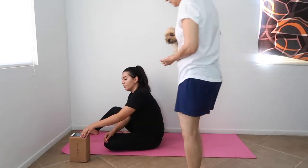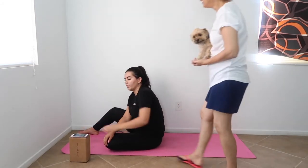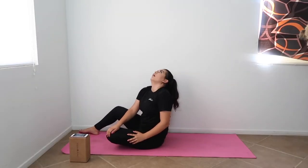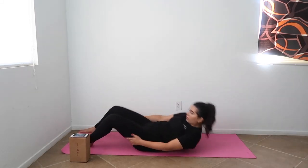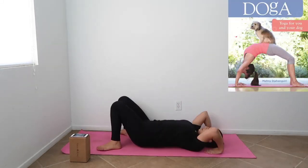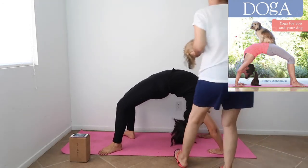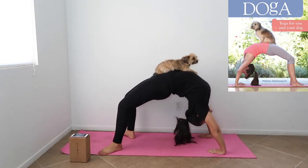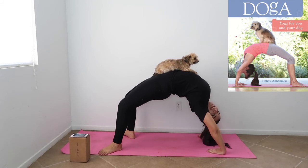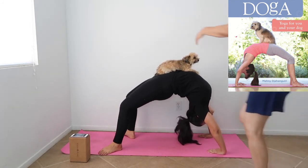Last one. I'm just doing a bridge — a bridge pose — and you put Zoe on top of me. I'm doing a bridge for the first time in forever, so let's see how that works. Oh shit. Let's go! Not too shabby, huh? Not too shabby. Nailed it.